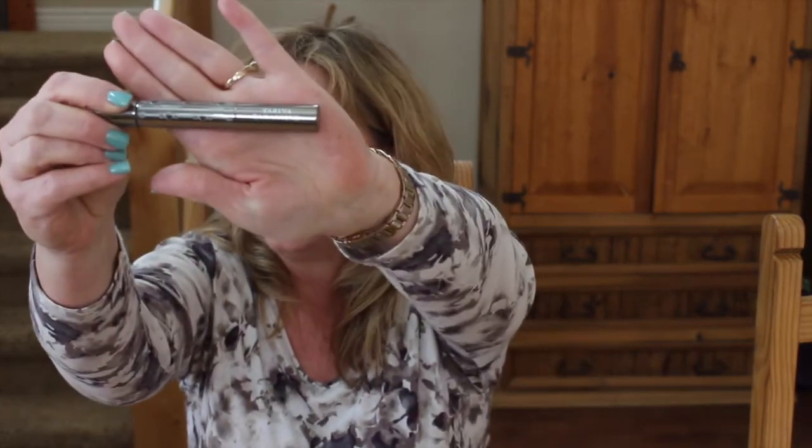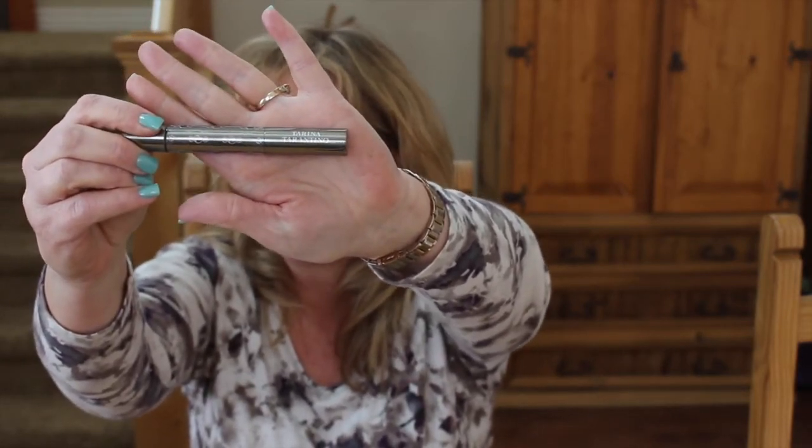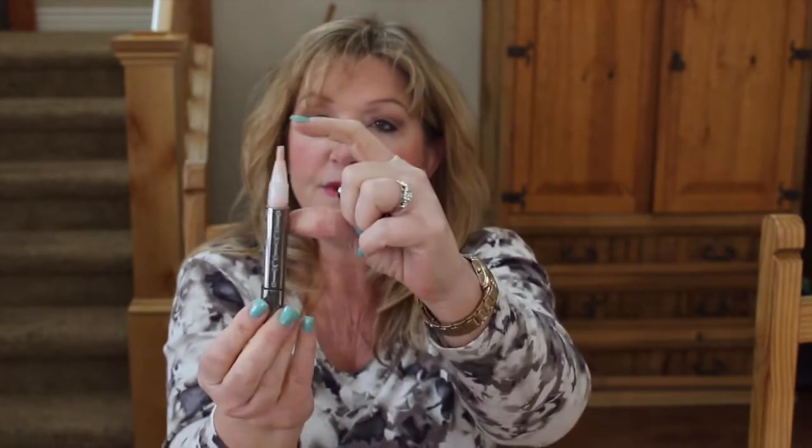The last one is a highlighter by Tarina Tarantino. It's got that classic Tarina Tarantino style pewter container. It is called I Dream Hyper Light. It's a tube like this with a brush — you turn the bottom and the product pushes out the end of the brush. I got this in a Boxycharm box last summer and it's lasted quite some time. I think this retails for around $30.